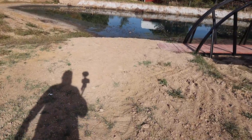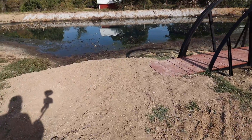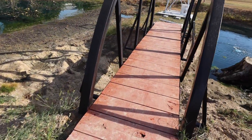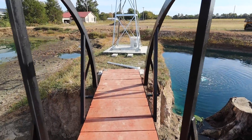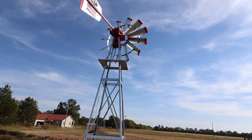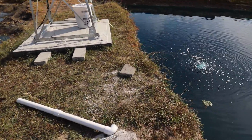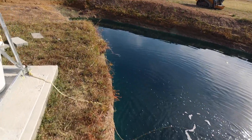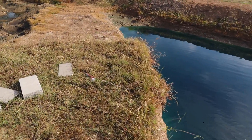This is our third year since buying the property and this is by far the lowest the pond has ever gotten. I'm not concerned about it because all the neighbors' ponds are way down and we have had a record level drought this summer — it's got to end at some point. I see a lot of ponds completely dry, so I'm confident this is going to fill back up in the spring just like it has the last two years.